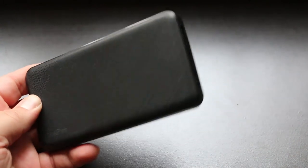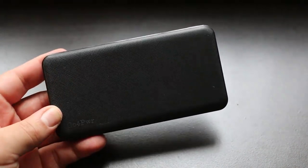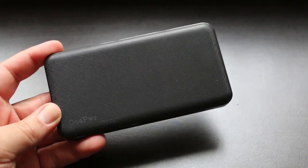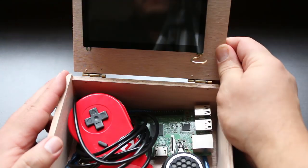And lastly, this whole thing is going to be powered with this USB power bank. Getting one that has fast charge capabilities is probably better, but I'll put a link to this one as well as everything else that I use in the description below.